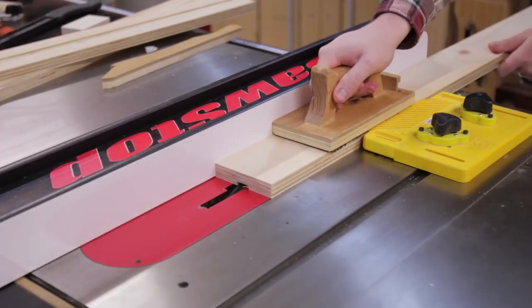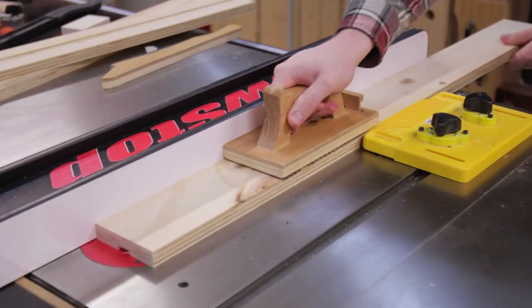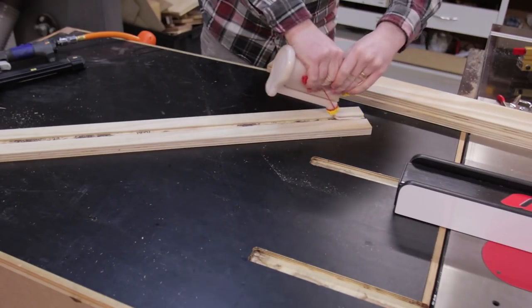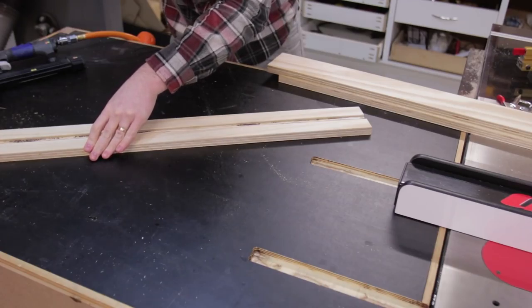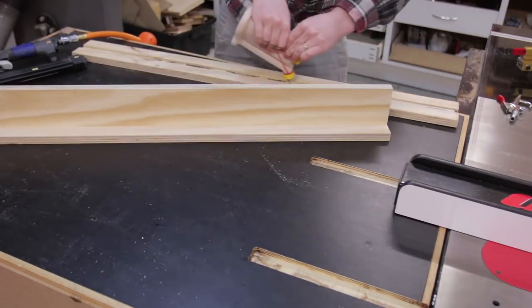Once that was cut, the top and bottom pieces received a shallow dado to insert the vertical piece. If I was to do this again I'd use 12mm plywood, as 18mm is just overly large and heavy for an I-beam as it already has ridiculous strength.